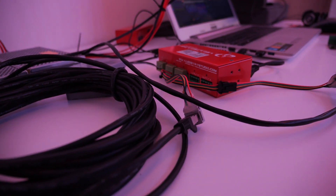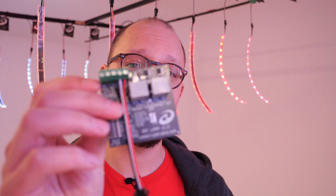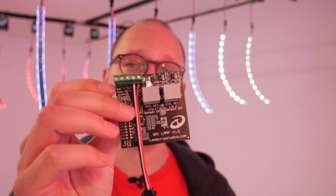Well, I assume that you will take a bunch of LED strips, you will take your controller, your power source, you will connect the first strip and then you will jump to the next one. SPI lamp solves this issue.